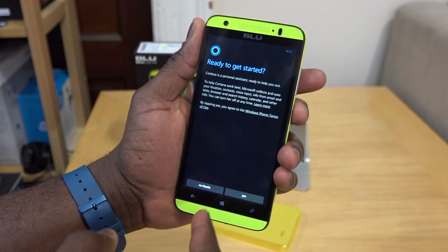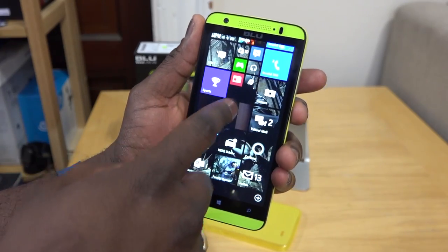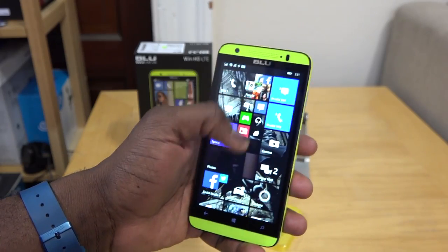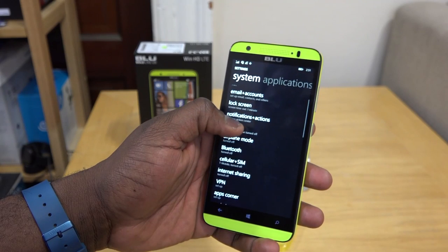Windows Phone 8.1, update one, update two — you do have Cortana built in and you have access to your settings. The use of this device has been very fluid and fast, which is one of the things I like about it.